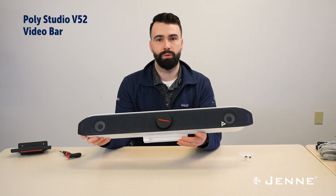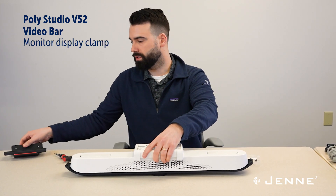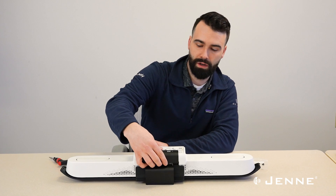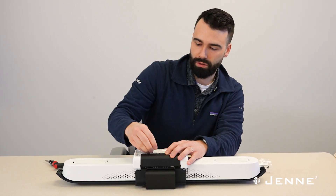We're going to start with the V52 and get the display clamp installed on it. This is the included mounting option for the video bar. It slots in at the bottom, and then we're just going to install two screws.